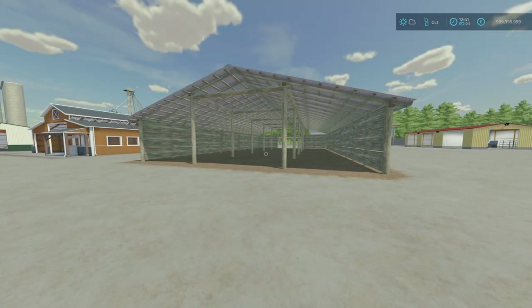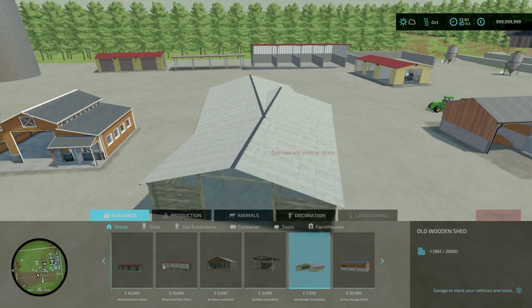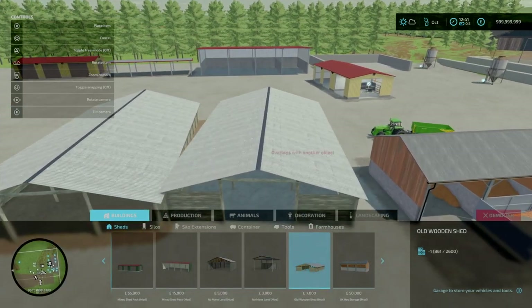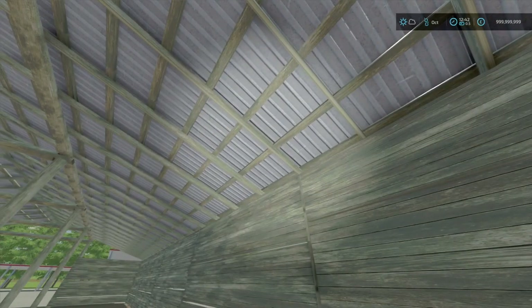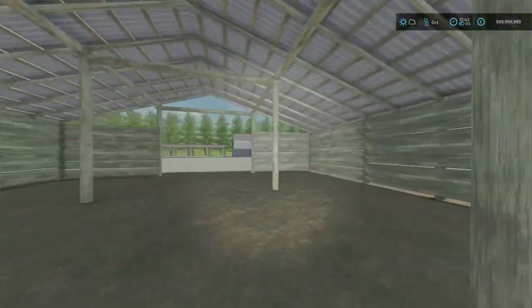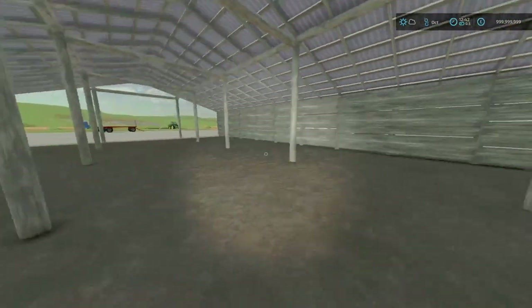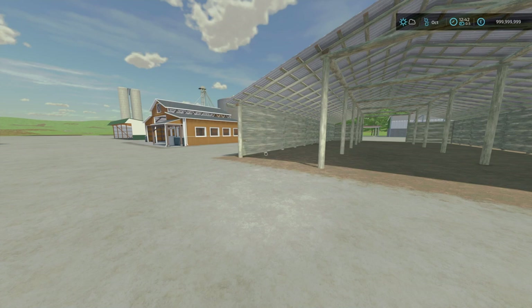Next we've got the Old Wooden Shed by Razzarmonity. It is 0.59 MB to download, slot count is 6 going down to 1. This is a simple old wooden shed for machinery, grain, and bales. It is 7 grand and 2 euros per day to maintain. You'll find this under Buildings and Sheds. No colour options, which makes sense because it's wooden. Looking at the detailing — the wear on the wood and even the corrugated roofing — it does have that nice rustic vibe. That is the Old Wooden Shed by Razzarmonity.